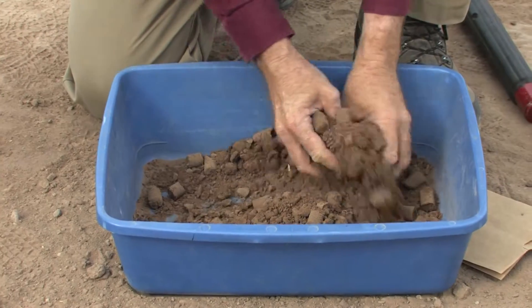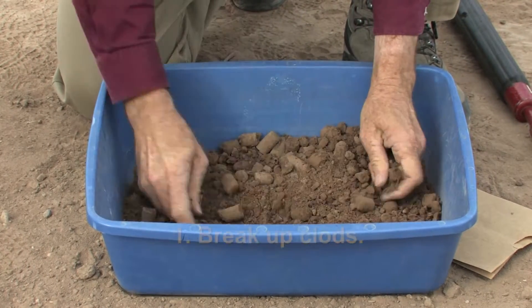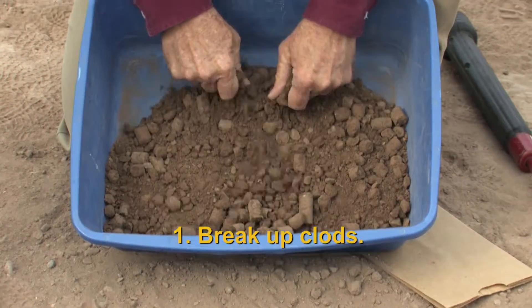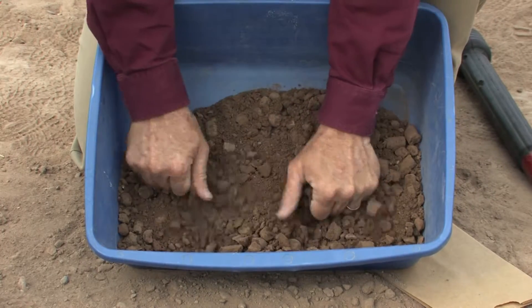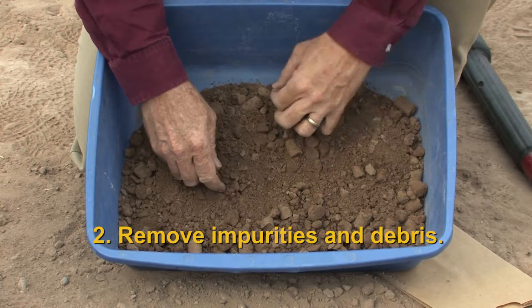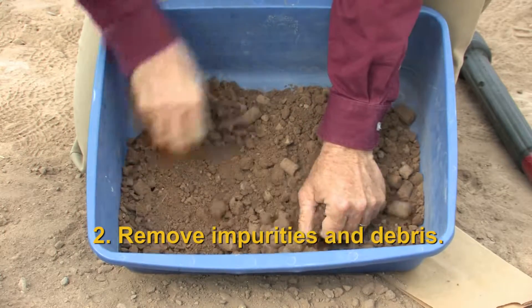Once we've collected our soil sample, we need to ensure that all of the little clods that occur from our sample probe are broken up. In that process of breaking up the clods, we're looking for any impurities — rocks, any debris, anything from the soil surface like sticks or corn stalks depending on the field. You'll notice that they're being thrown out because we don't want them in the sample.